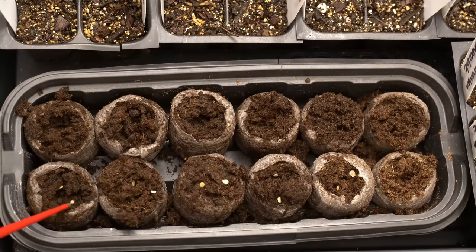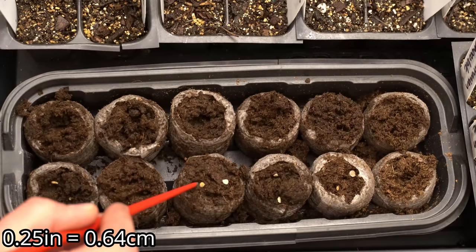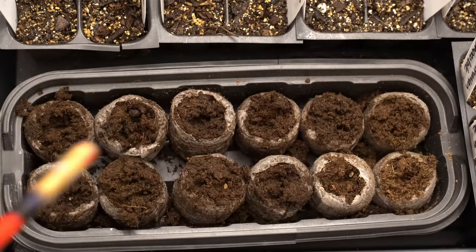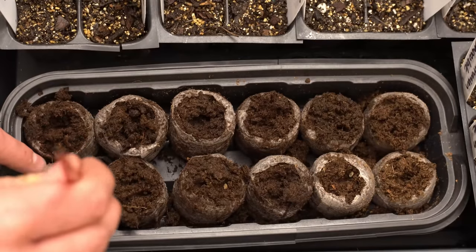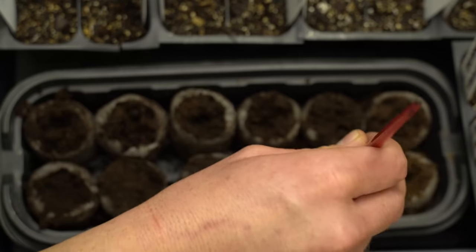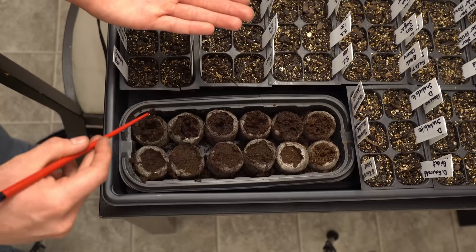Now we're going to take our chopstick and gently press the seeds into the peat medium, just about a quarter of an inch. After they've been pressed down, take the back edge of the chopstick and tamp them down. That's why I really like this chopstick — it's an all-purpose tool for poking holes in the medium, grabbing your seeds, and then tamping them down at the end. We'll now do the exact same thing for the other varieties.